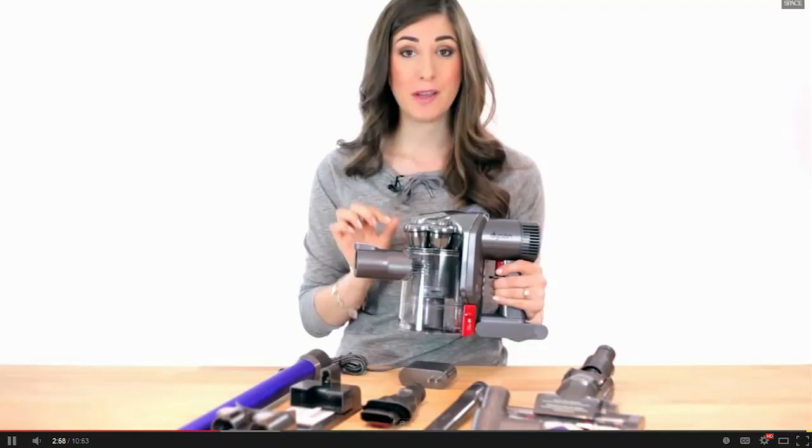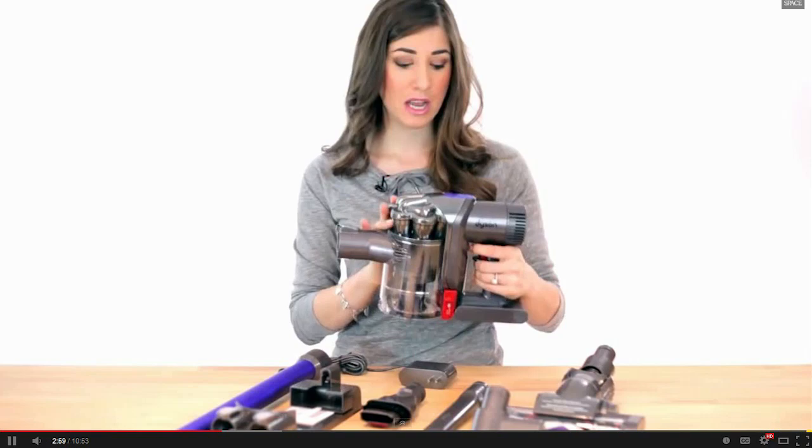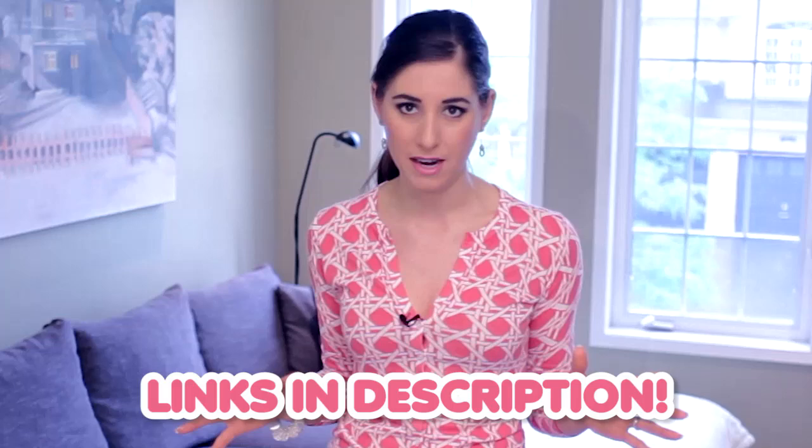Now we already have reviews on the Dyson DC44 Animal and the Bissell Lift-Off Deep Cleaner, and I'll include links to all of the vacuums I'm talking about today in the description box below. Let's start with this one — the Dyson DC44 Animal — because it's so darn popular.